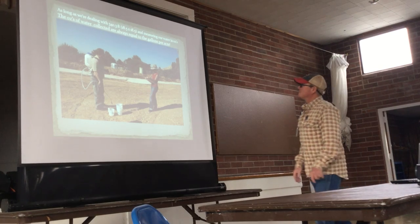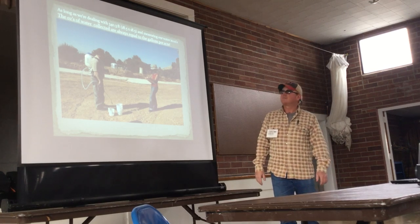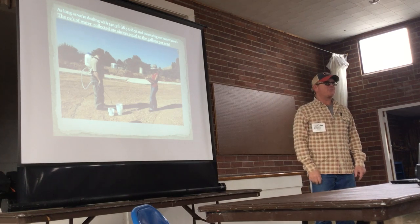The thing to remember: as long as we're dealing with 18.5 by 18.5 feet — 1/128 of an acre — the ounces in that 1/128 of an acre are the same as your gallons per acre.